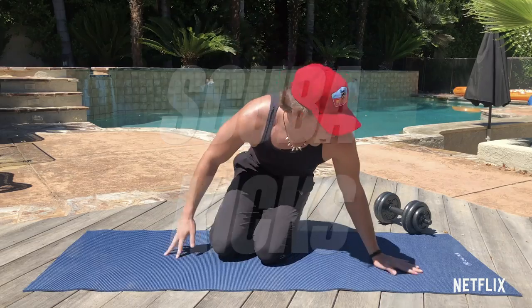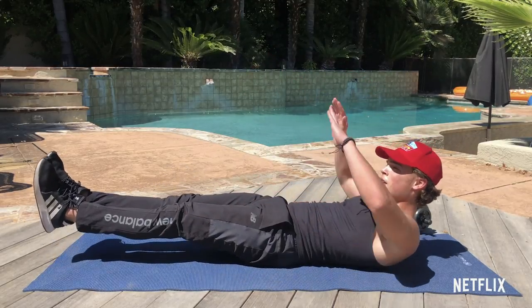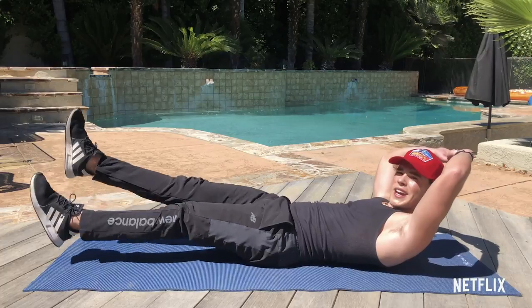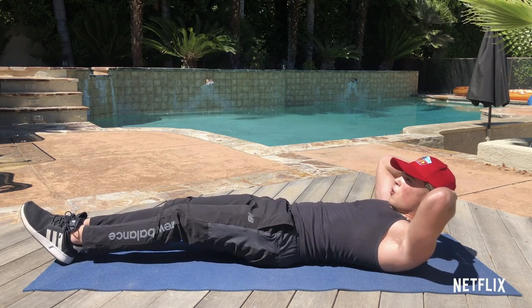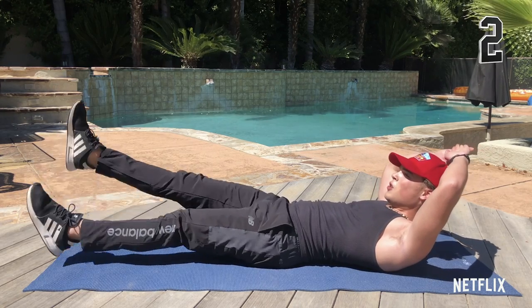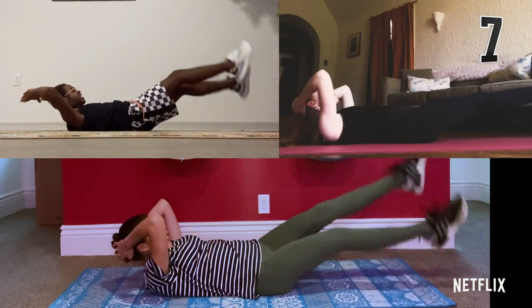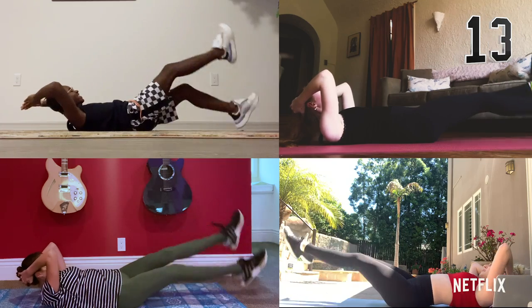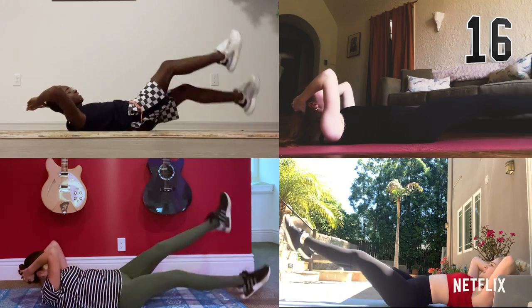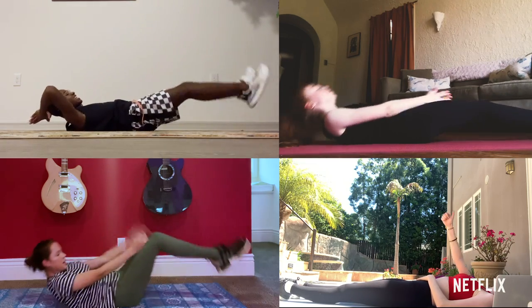So we got the next exercise — it's called the scuba kicks. We're gonna do this for 20 seconds. I'm gonna demonstrate it for you guys and then we're gonna do it together. So on your back, hands back, and then scuba kick. 20 seconds. You guys ready? Let's do this. Three, two, one. One through twenty. Nice work guys. It was hard.